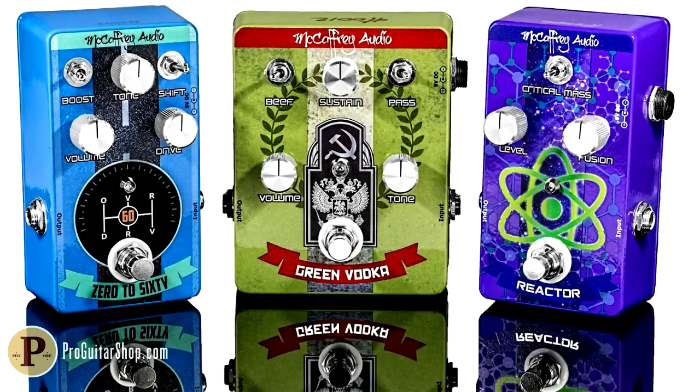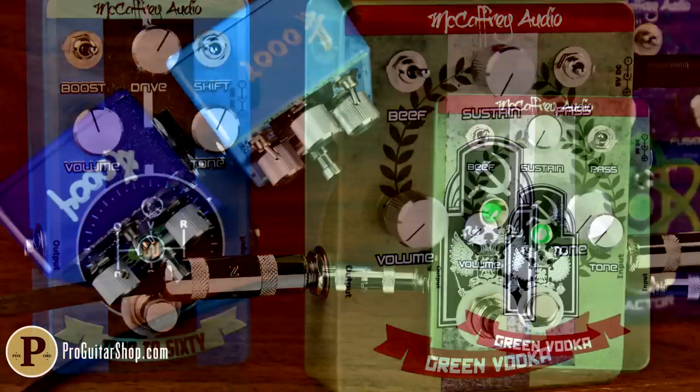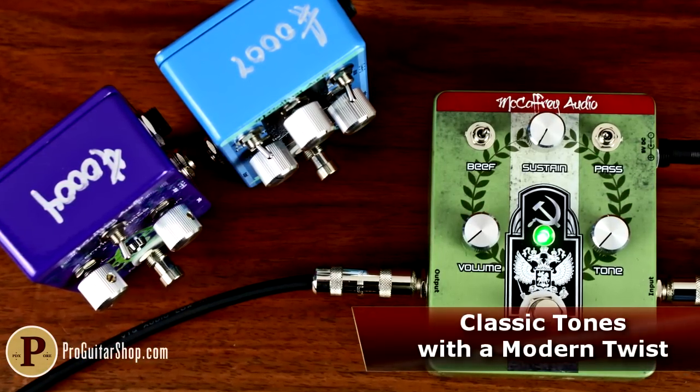Hey, it's Andy with ProGuitarShop.com, and today I'm playing through a trio of pedals from Wisconsin's own McCaffrey Audio. McCaffrey Audio Designs use vintage tones as a springboard for innovation, going above and beyond the tried-and-true to offer a unique spin on beloved classic sounds.